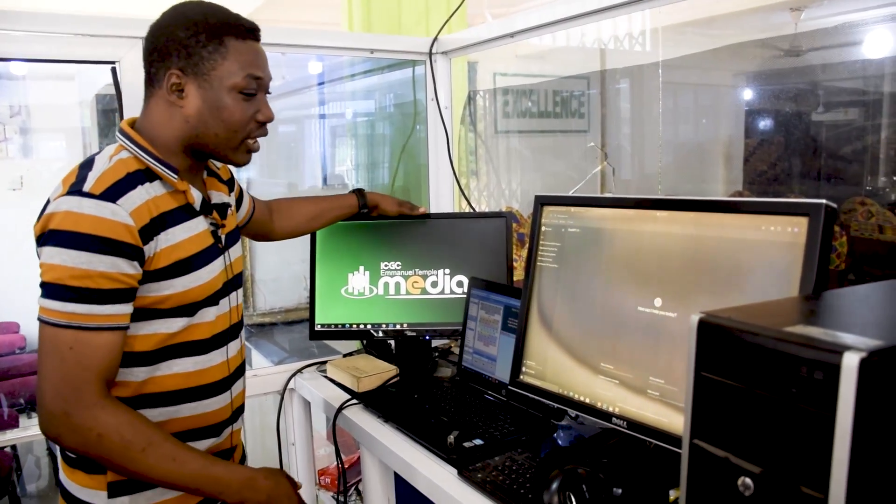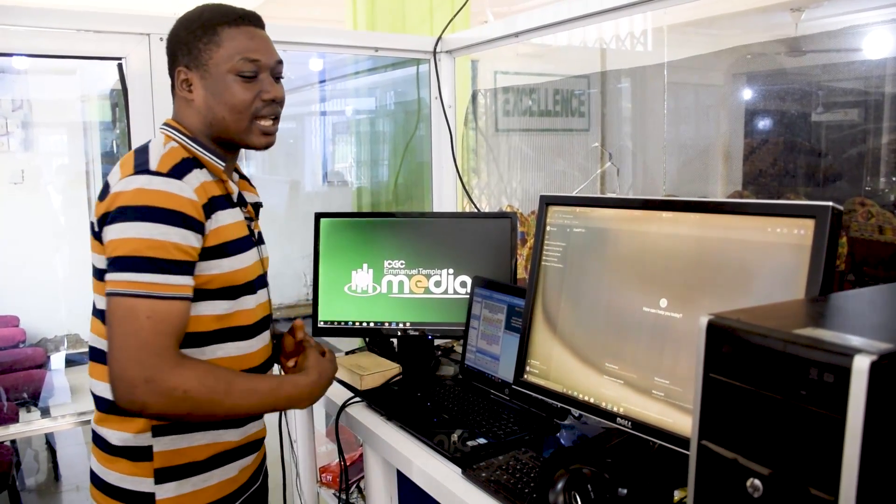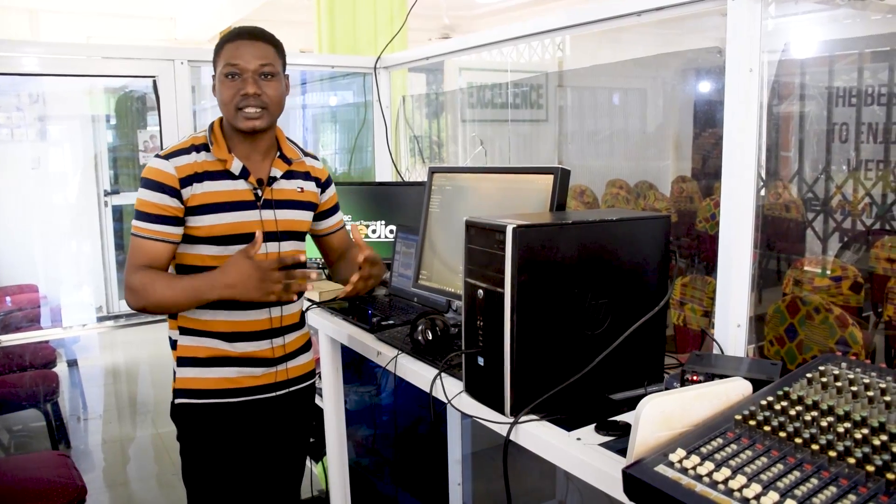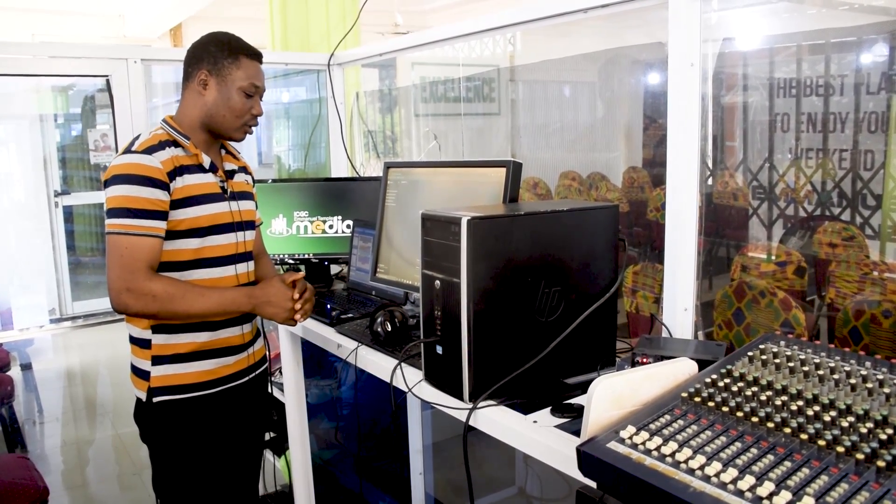We have our external monitor here for monitoring the activities. You also need a router over here — this router will provide internet for your online streaming, or if you want to post or check something online, use the router to connect to the internet.